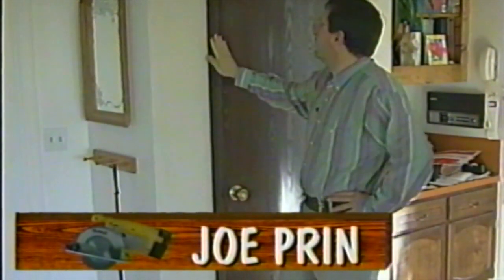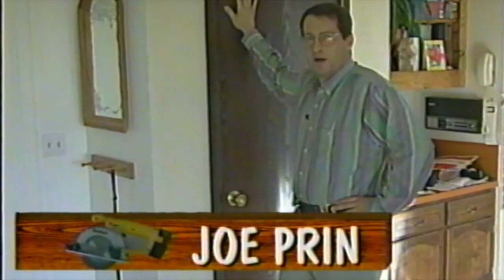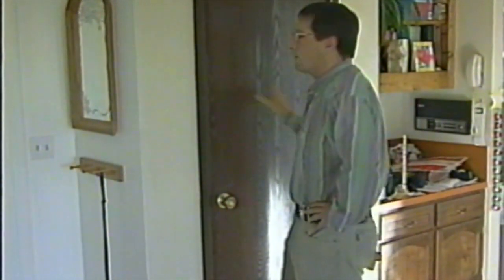We're back at our project house, and the next upgrade we're going to make is a remodeling project — it's a lot more visual, because we're going to get rid of the dark doors and the flat molding that surrounds the doors and windows in this house. Come on with me, and I'll show you how we're going to make it look really nice.